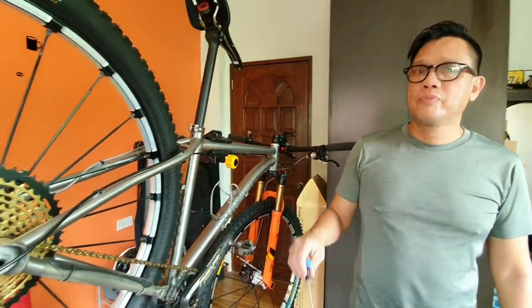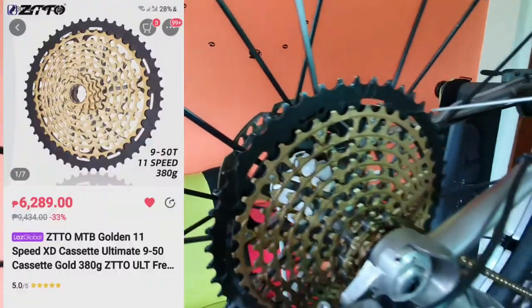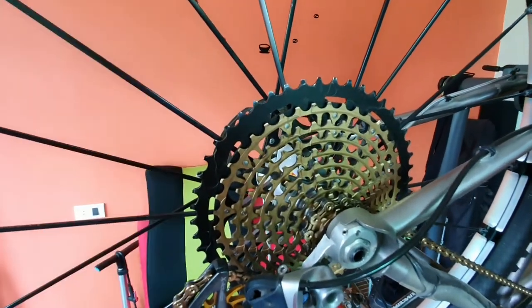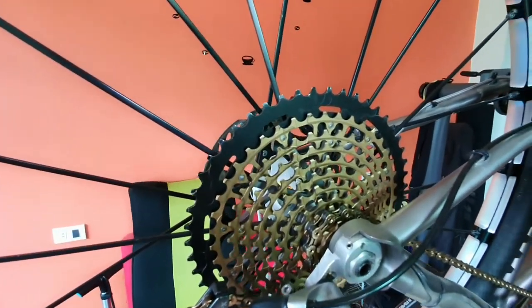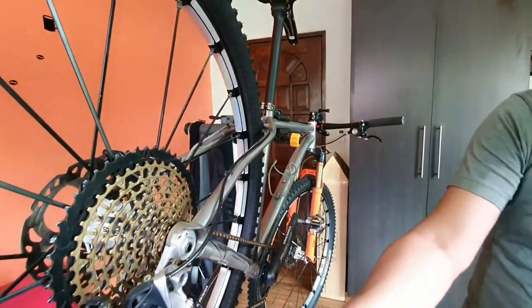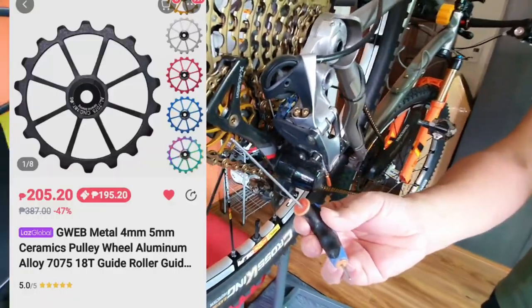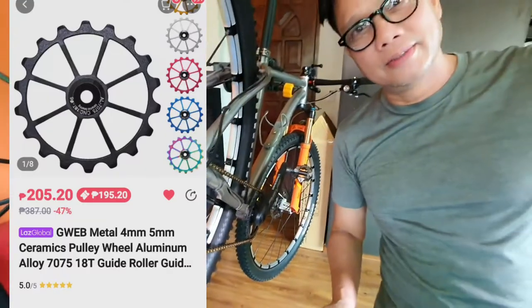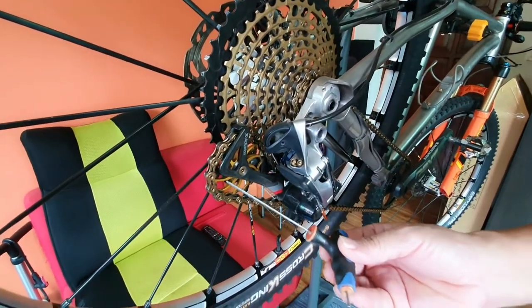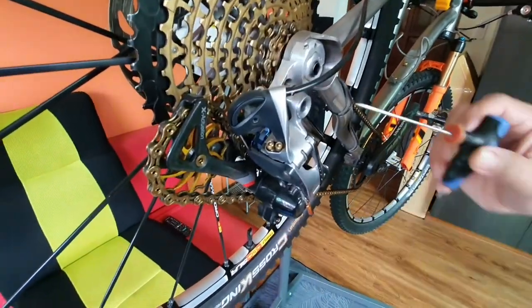So what I did is I bought the ZTTO cassette, made in Taiwan — will set you back around $150. And I also got ceramic jockey wheels, ceramic jockey wheels for both the bottom and the upper.